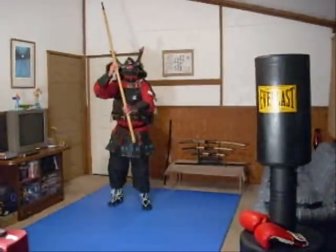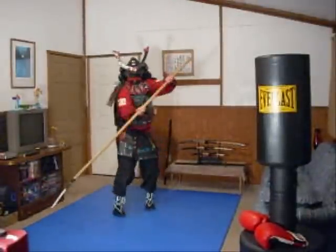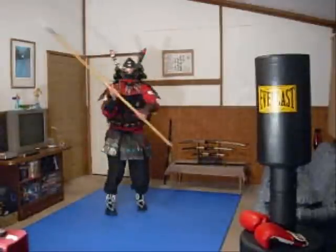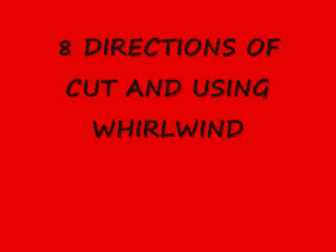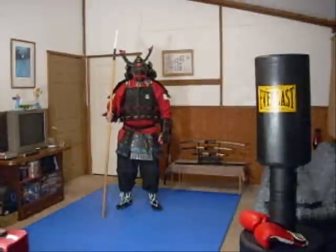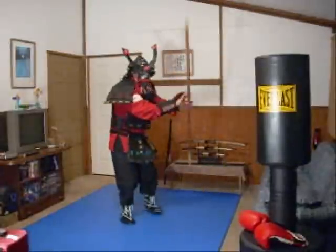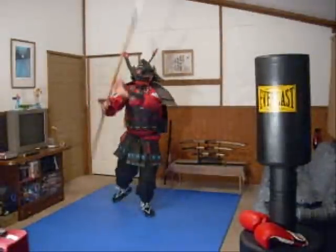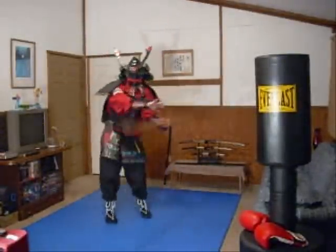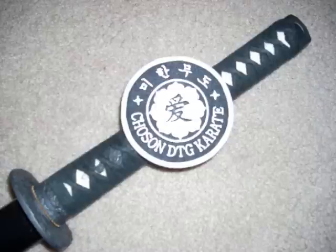I'll show you one more time. Combining whirlwind with 8 directions of cut. Thank you.